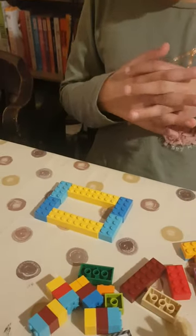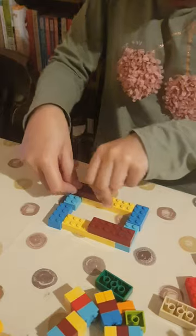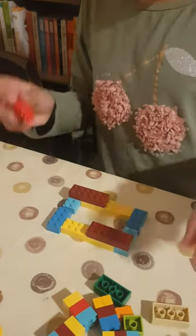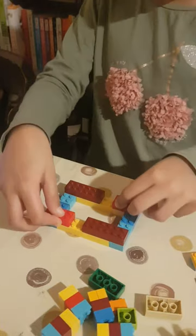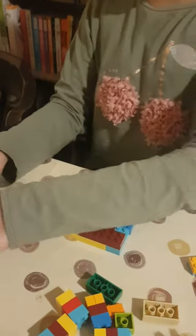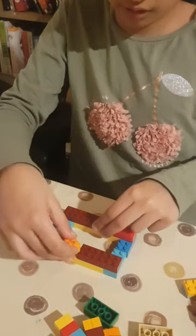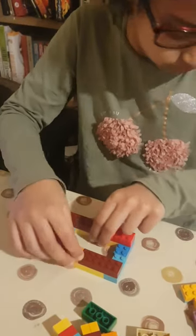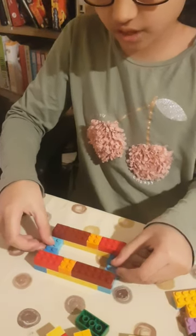Now you have to get two six-pieces and place them here, then get two four-pieces and place them here falling like that. Then you need block pieces to fill in some of the gaps — but you're not going to fill in these gaps because we've got something else for those.